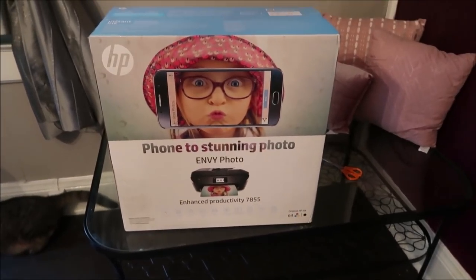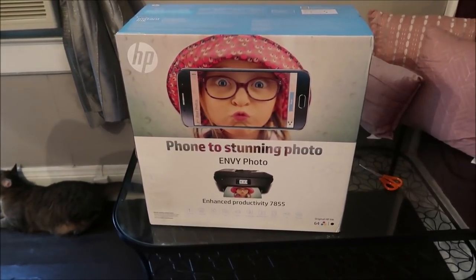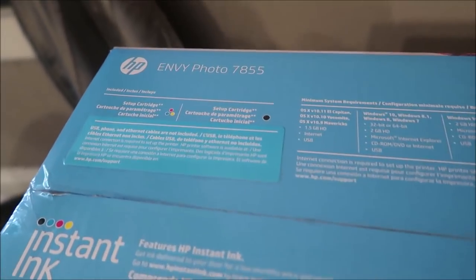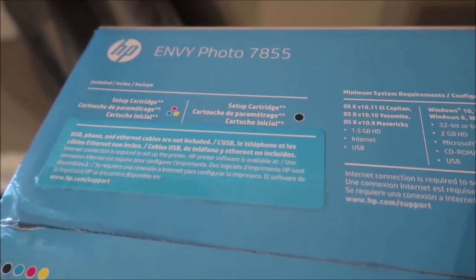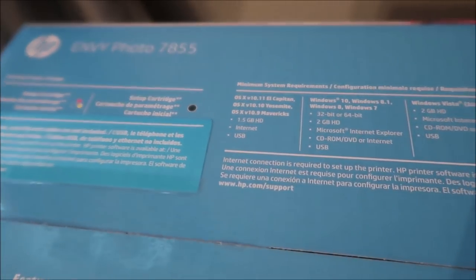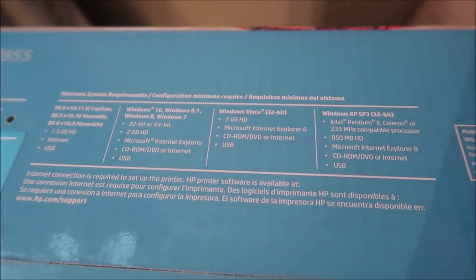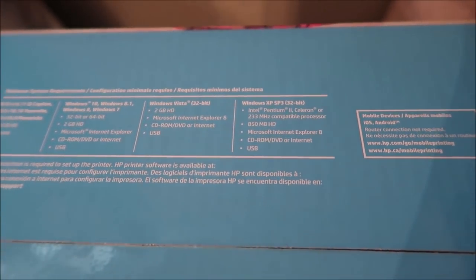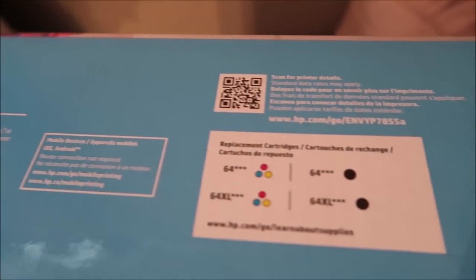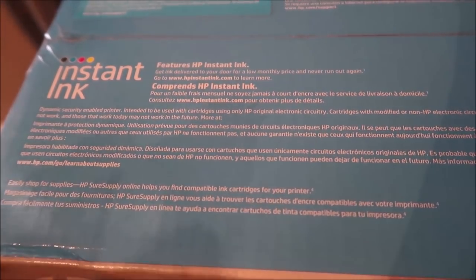Ashley tells us about her printer: she just went to Best Buy and bought the HP Envy Photo. The reason she got this is that the printer they already have only hooks up to dad's computer. She does most of the printing at home, so whenever she wants to print something she has to email it to him, he has to download it, print it, and then she has to come get it. He also has to be awake, home, and his computer has to be available — it's just tedious.